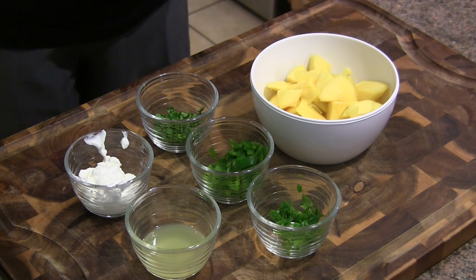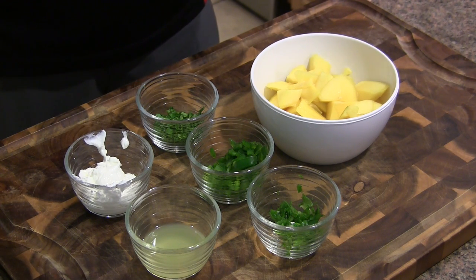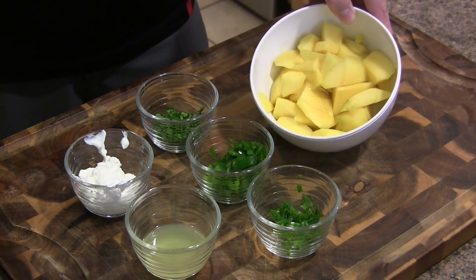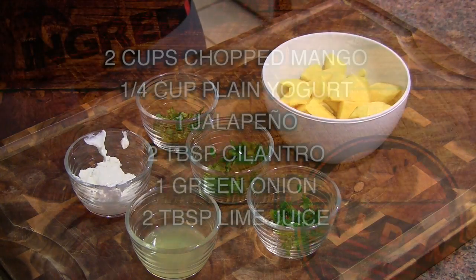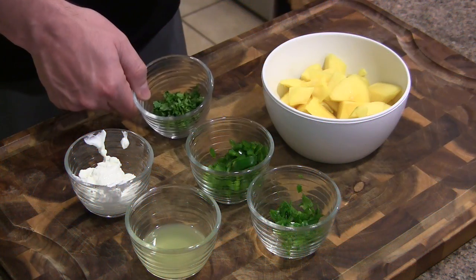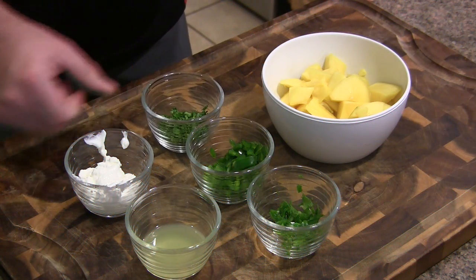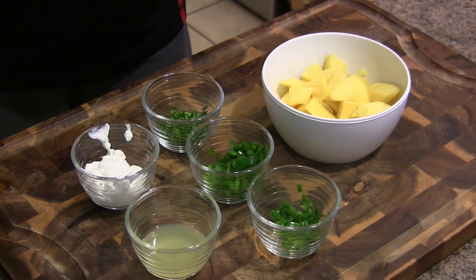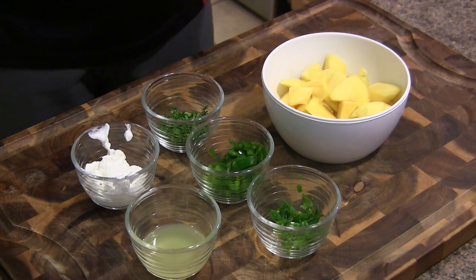Fairly straightforward — there's just a little bit of prep here. I basically got two mangoes, which ends up being about two cups, and you just kind of chop that up a little bit. I'll have the ingredients up on the screen. We've got one green onion, jalapeno that's been seeded and chopped, some fresh cilantro, some plain yogurt, and then some lime juice. All I'm going to do is get all this thrown into a food processor and get this nice and blended.